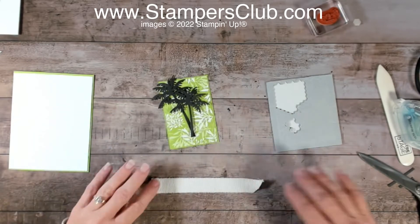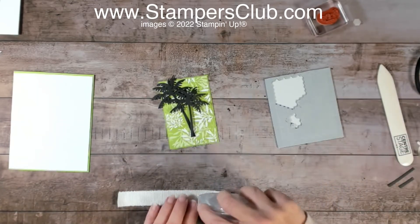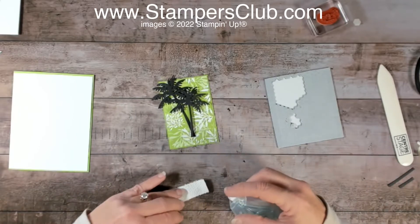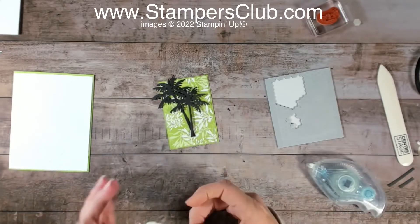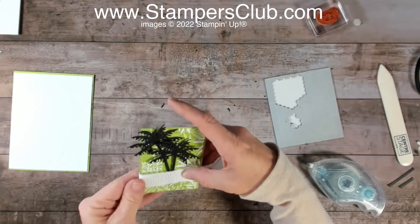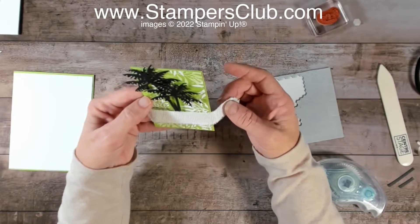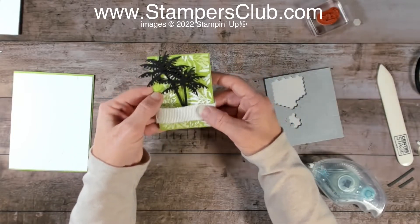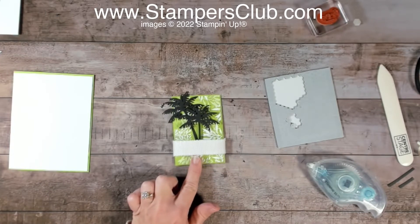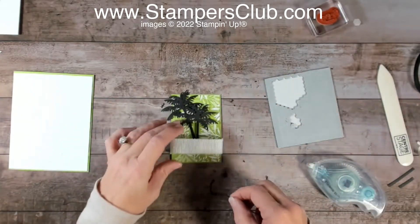I'm going to trim off the bottoms of these because I don't need them that long. Then I'm going to get some of this brand new Whisper White frayed ribbon. I'll leave tape just on the two ends — I don't want tape in the middle because we're going to do something special with it. I'm going to place it on the card a little bit loose — you can always tighten it up — because I want to be able to tuck it down and get around it with some black baker's twine.